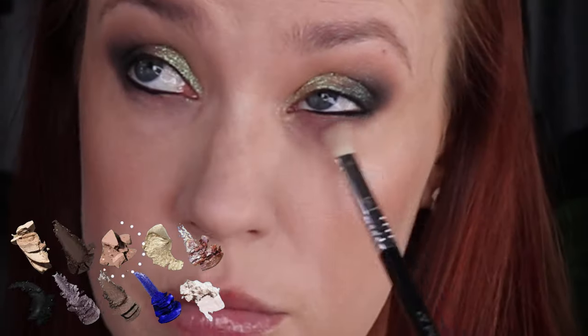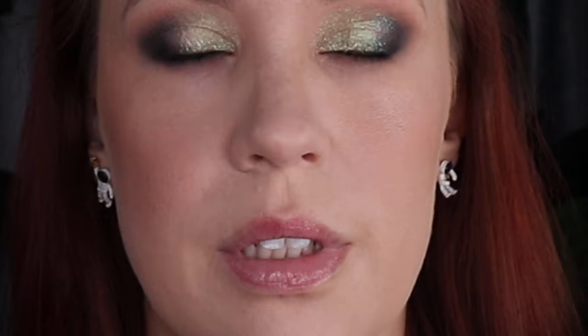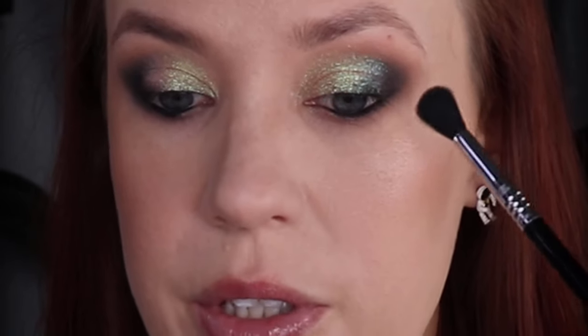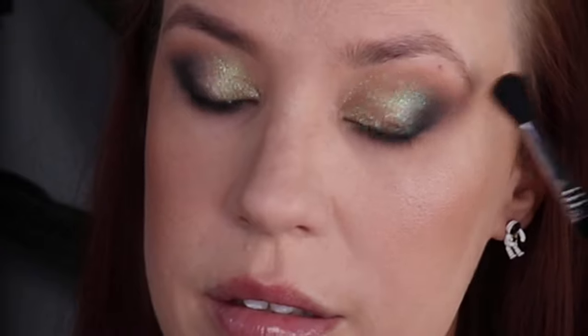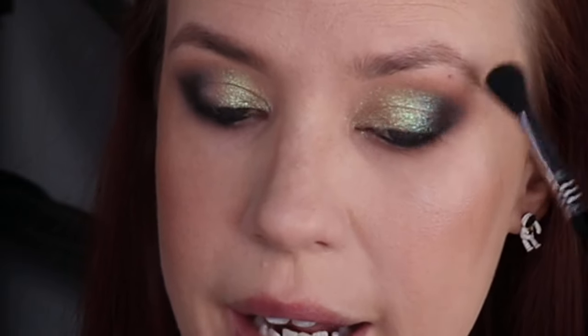I'm going to do my face off camera and then come back and finish up my eyes. Finishing up these eyes now — picking up the shade Ultimate Taupe and sweeping it along my lower lash line, gently bringing it to meet that outer corner. Then I'm going to take a Sigma E40, a big fluffy brush, and pick up just a teeny tiny amount and do circular motions on the outside corner to help blend it into my base. I love big fluffy brushes to diffuse it so the lines aren't so harsh.